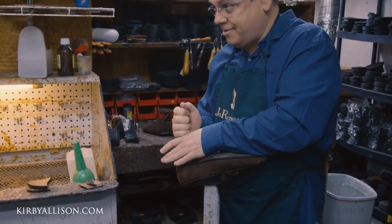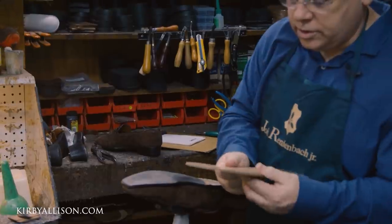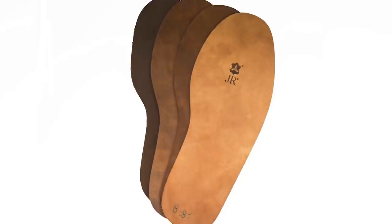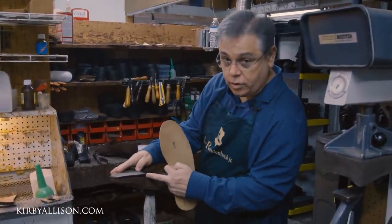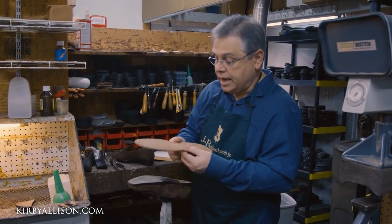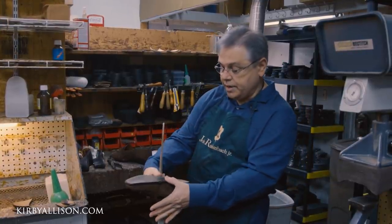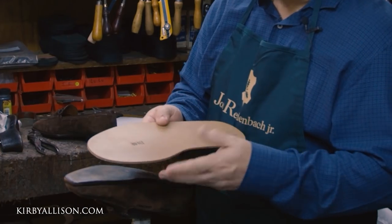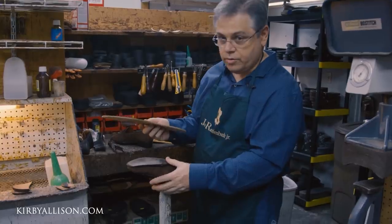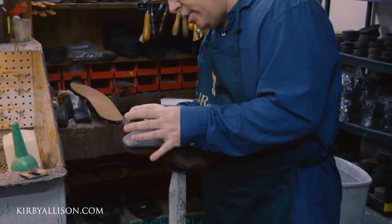We'll cut these threaded nails. As far as soles and materials, I'm going to use a JR flex sole — I'm going to use a 7/8 thickness, which is a very thin sole, comparable to what was on here. I'm using the flex sole because it will let me keep that nice shape in the waist. Just because it's JR flex and a little more flexible doesn't mean you're sacrificing wear — the quality is amazing. Now it's time to separate the sole from the shoe.